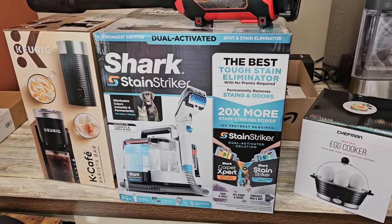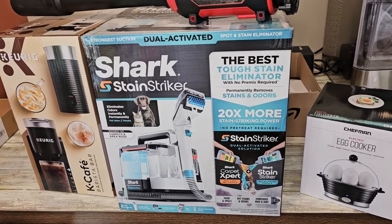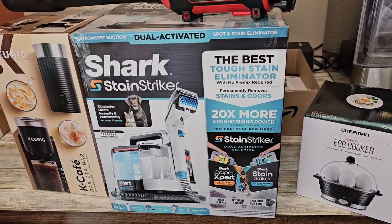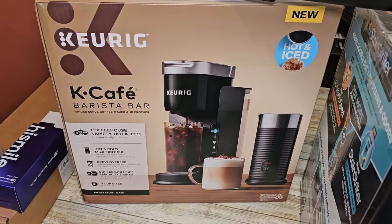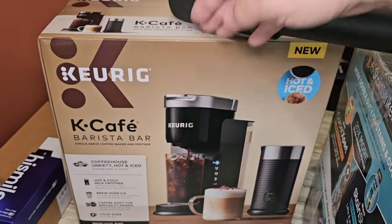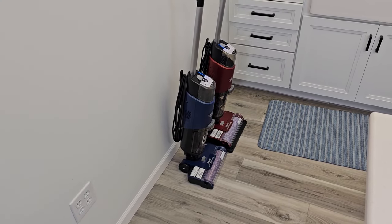Be sure to check out — Shark just released their own stain striker, their portable spot cleaner. I can't wait to open this up and see how it does. Also, Keurig just released a brand new Keurig K-Calf barista bar and I'm excited to get that opened up and try it out. I really do appreciate everybody's support — please like and subscribe, and thanks for watching.